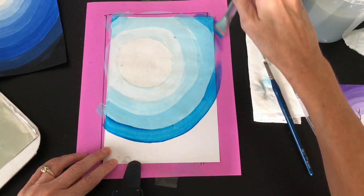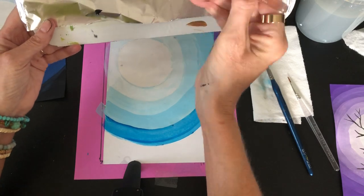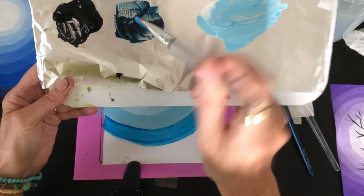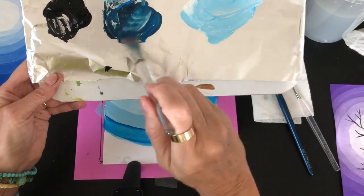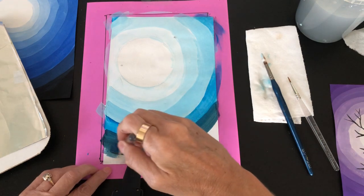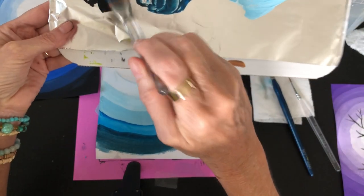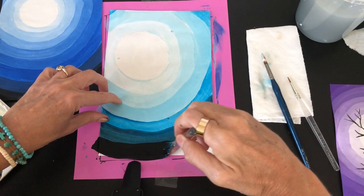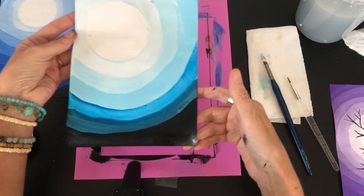Now take the turquoise blue and add a little bit of black to it. Black is very strong so be careful — just a tiny speck. If you add too much, get more blue to balance it out. Now I have a very dark blue, not black. Then finally get plain black paint and do the rest of the background all the way to the edges. Once done, set it to the side to dry.